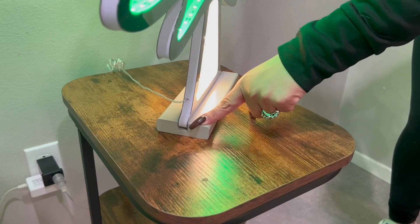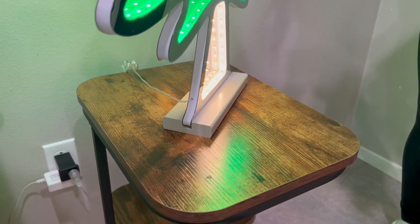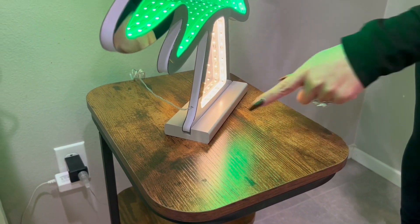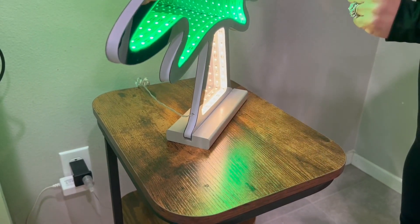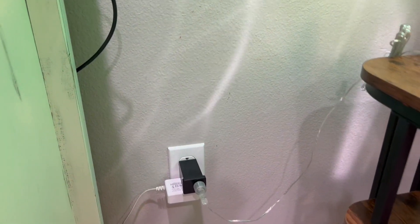The base easily just pops off so that you can take it — let's say if you're hosting a Christmas party or taking it to your office to decorate. You just pull this right off, and then as far as plugging it in, you just plug it right in. That's it — very easy installation.